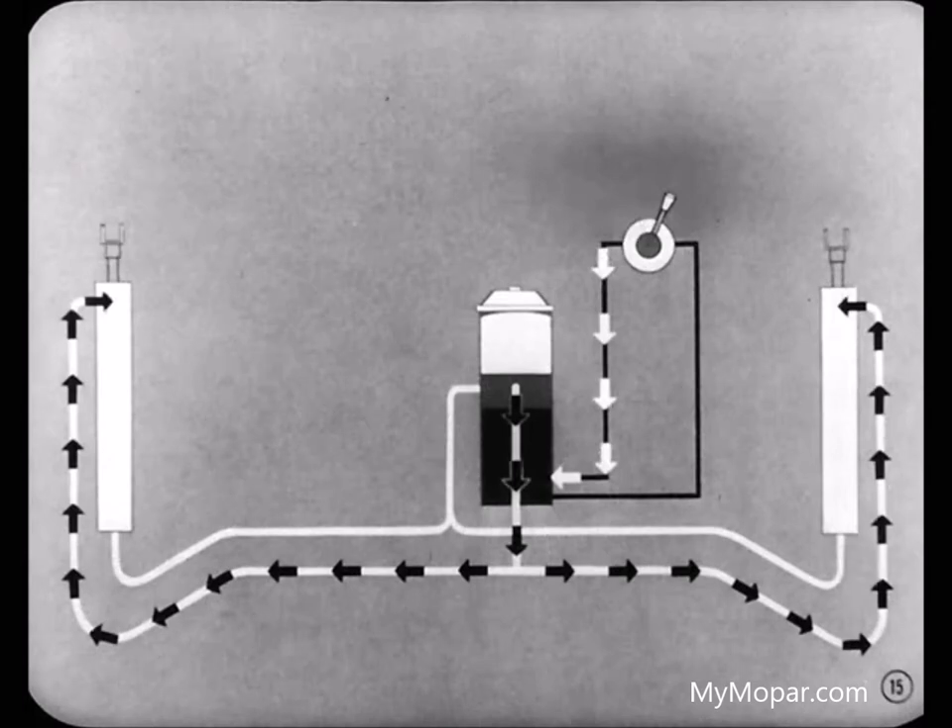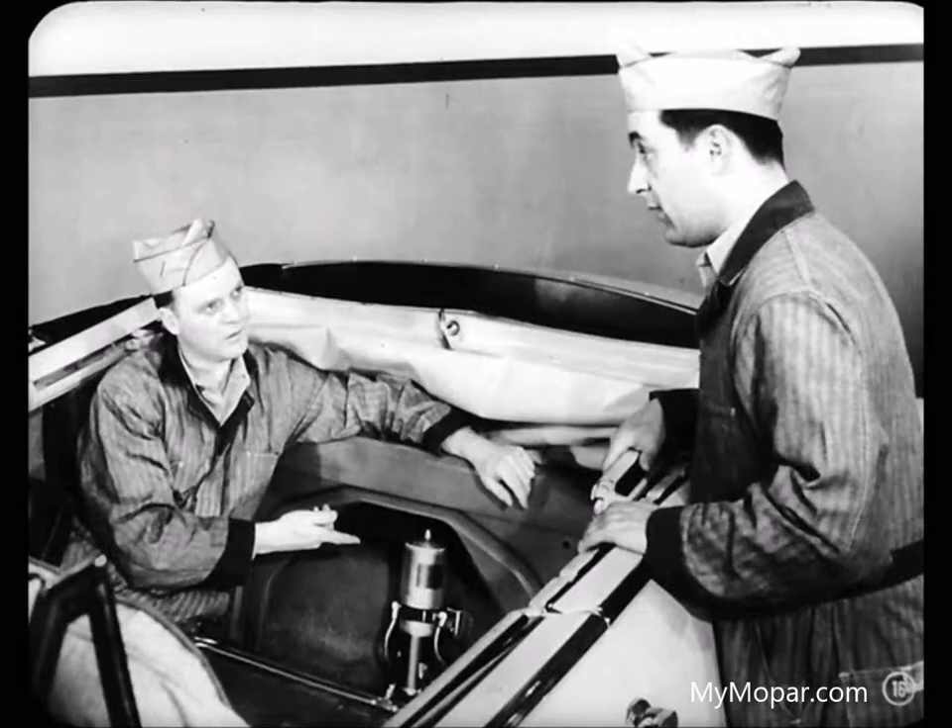When the switch is moved to the right, current goes to the upper terminal. This reverses the motor and pump, forcing fluid into the top of the cylinders, and the top lowers. Just where does the reservoir fit into the hydraulic system?